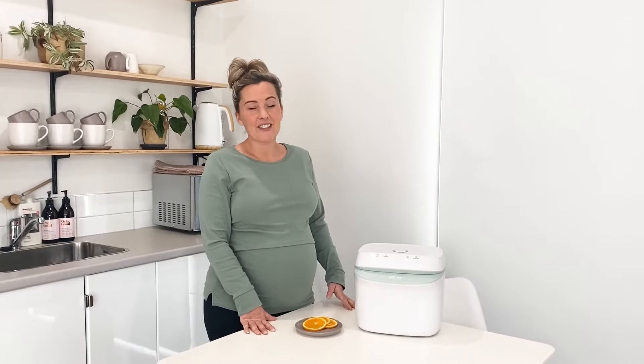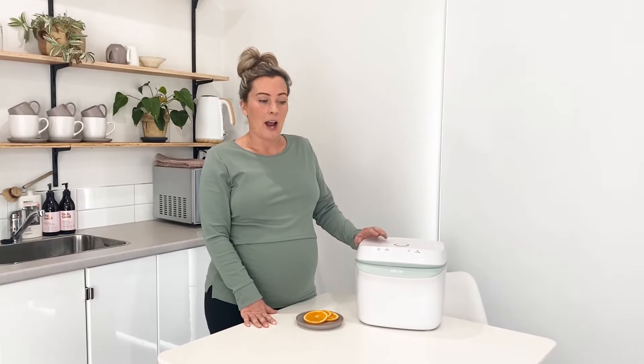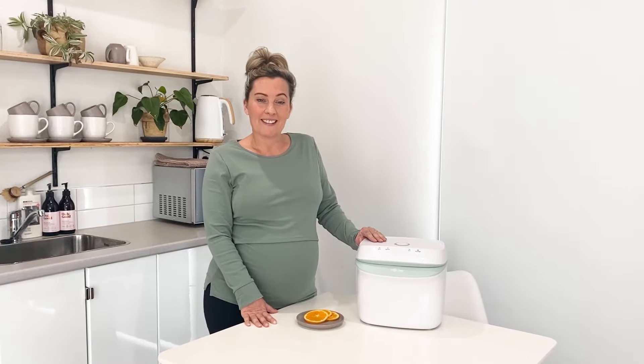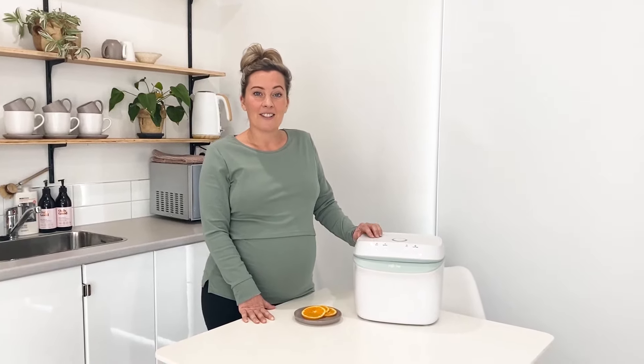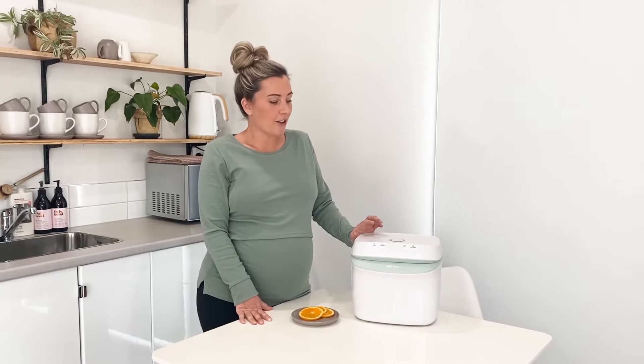Hi, I'm Laura from Milk Bar. Congratulations on your new purchase of your Milk Bar UV Sterilizer. I'm just going to give you a few tips to get started on how to first clean your UV sterilizer before you get to use.